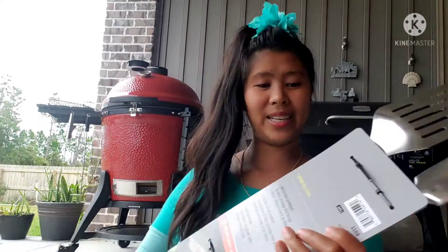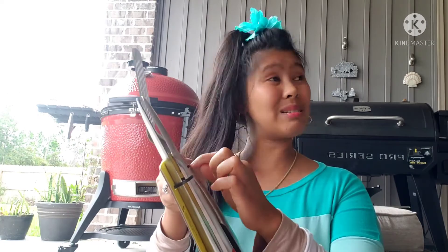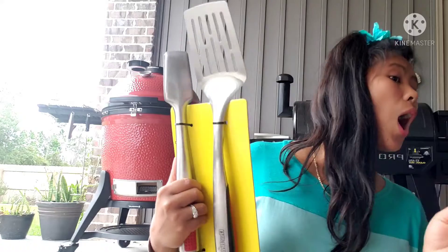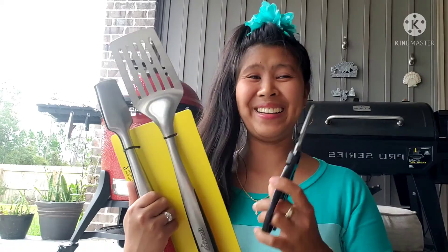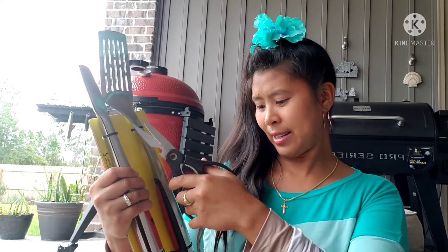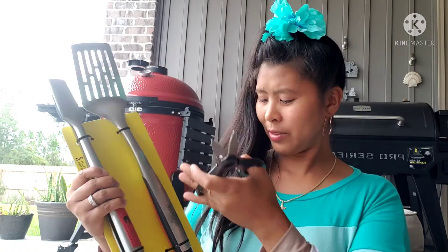This one is really cool — it's a very strong spatula, you'll never get it broke. Here you go! Oh, I thought this was new — anyway, he just gave me scissors to cut it open. That's fine. Okay, here's the cool spatula.